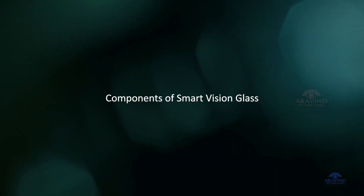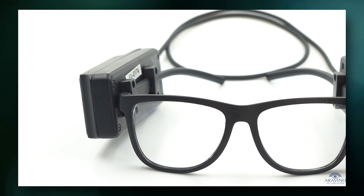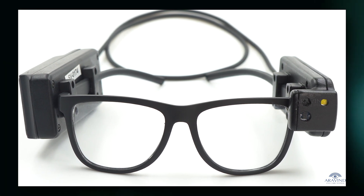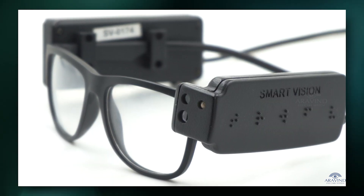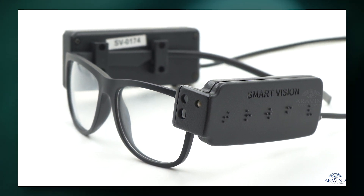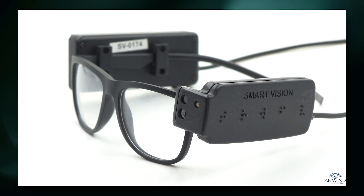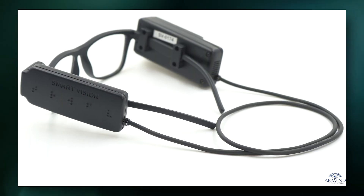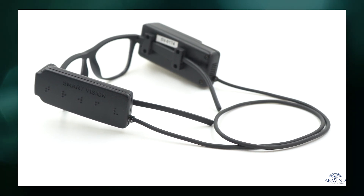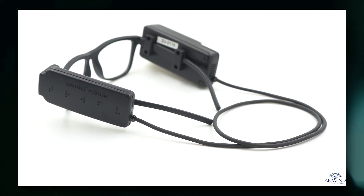Components of Smart Vision Glass. A standard size spectacle frame fitted with plano lenses. On either side of the frame, i.e. the temple, a gadget similar to a pen drive is fixed. These two gadgets are interconnected by a wire which prevents the device from sliding or falling down.